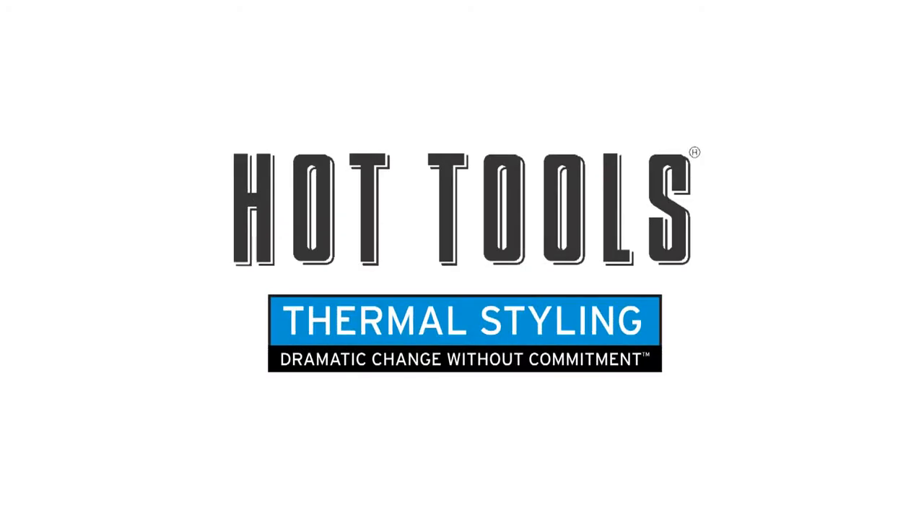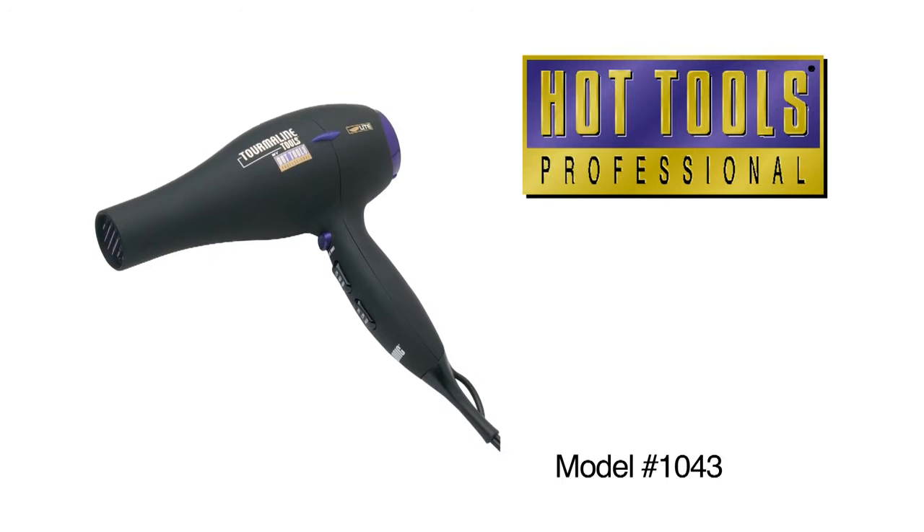By using a Hot Tools dryer, you can create volume and texture, or a look that is sleek and straight.